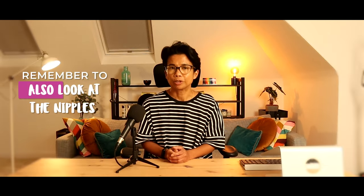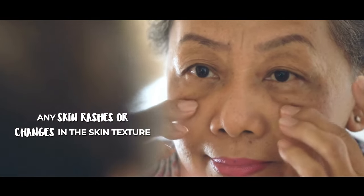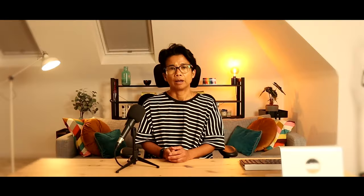Remember to also look at the nipples as well. Beware if the nipple is pulled inwards, also known as inversion, and also look for spontaneous nipple discharge. And finally, look for any skin rashes or any changes in the skin texture. A question I get asked all the time is: what does a lump feel like?